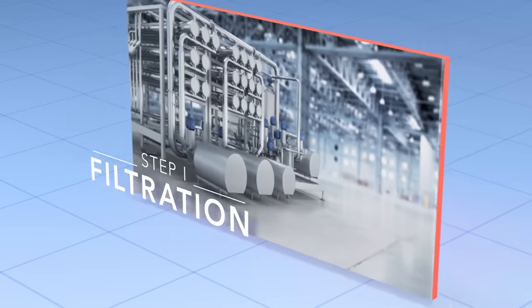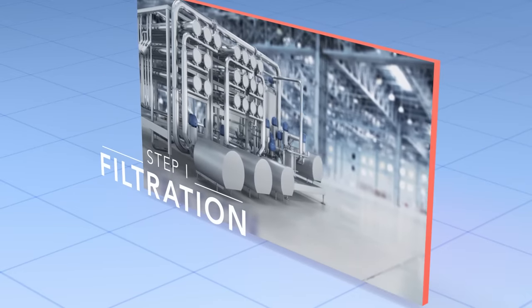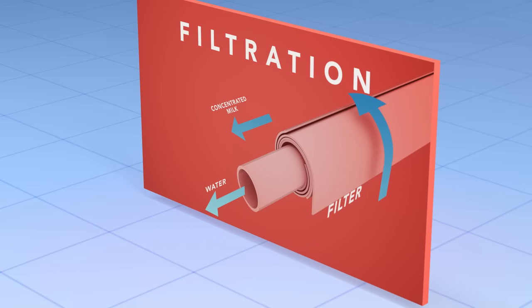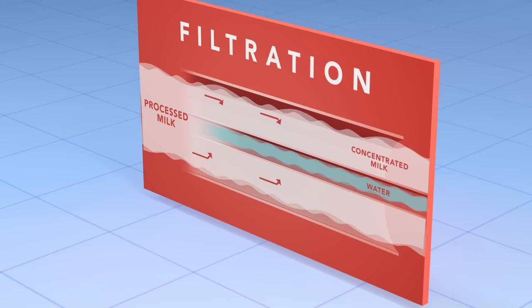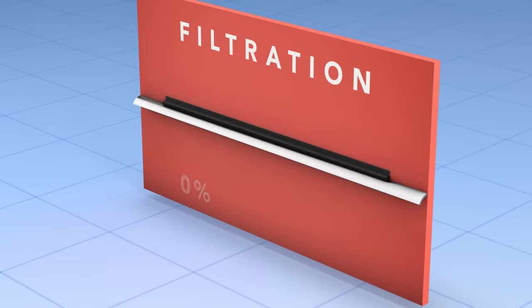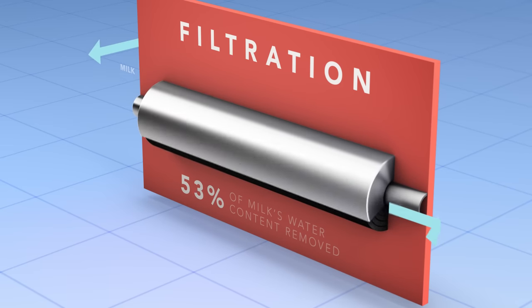In the first step, filtration, milk is pumped through a number of special membranes, which are thin sheets. Tiny pores in these membranes only allow water to pass through, and at this stage, about 60% of the milk's water content escapes.